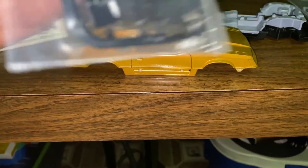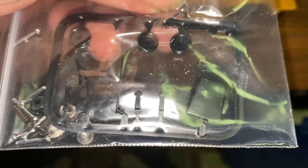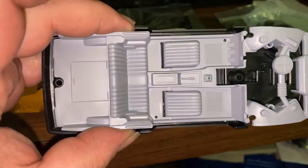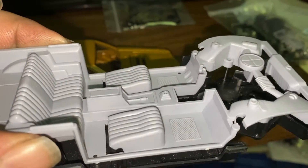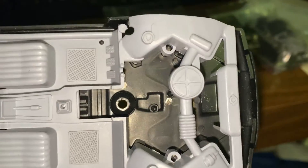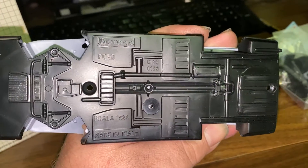There's a hood scoop - actually, that's a roof scoop - and a couple of antennas. There are some little screws in there too. The body is molded in silver.